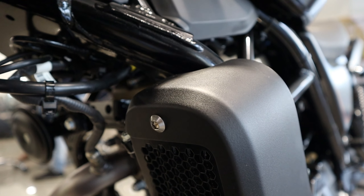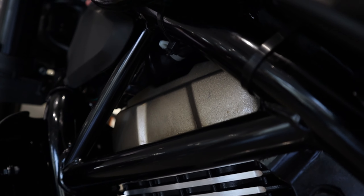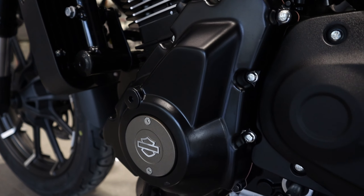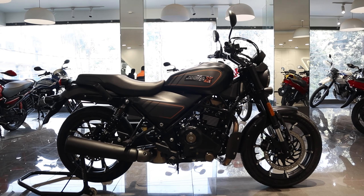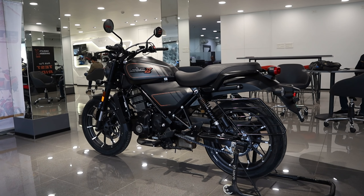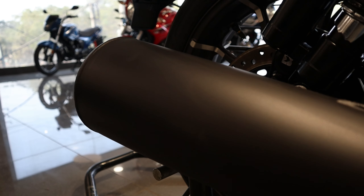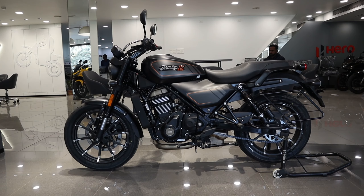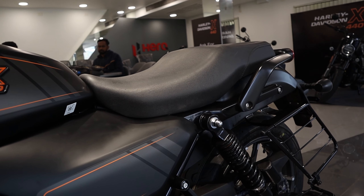एक single horn जो काफी loud है और यहाँ पर है oil cool technology। दोस्तो इस bike के engine में आप पाओगे 440cc single cylinder air-oil cooled FI engine, displacement 440cc। max power 27 bhp at 6000 rpm, max torque 38 Newton-meter at 4000 rpm। 6-speed gearbox with slipper assist clutch, metal heat shield इसमें है। और आप यहाँ पर पाओगे एक बहुत मजबूत लंबा silencer जिसकी sound बहुत बढ़िया है। ground clearance 170mm, seat height 805mm और curb weight 190.5 kg।